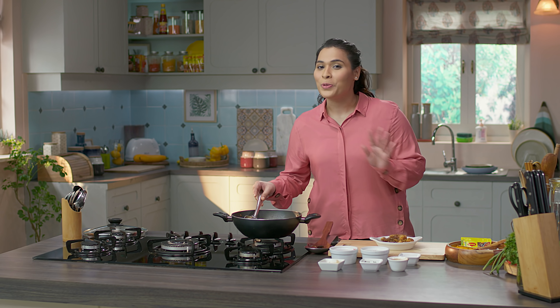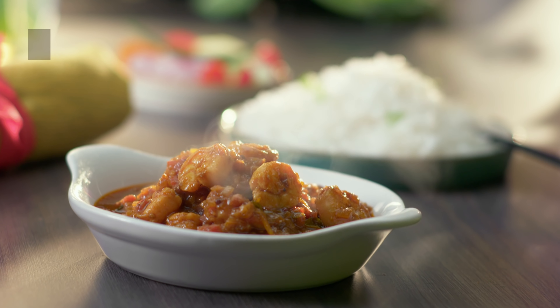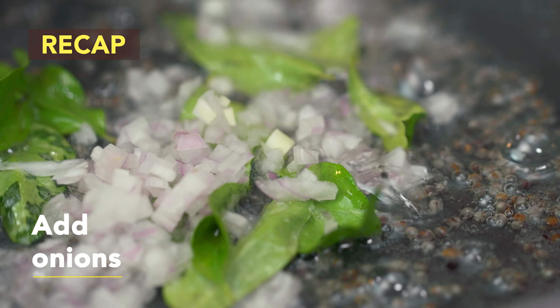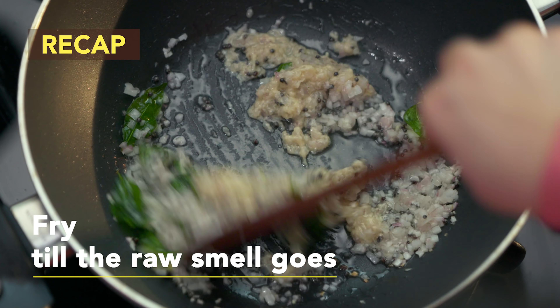We'll turn off the gas and quickly plate it. Usually one medium-sized bowl of this dish is good for one person. You can serve this dish with steamed rice and a bowl of salad for a wholesome meal.